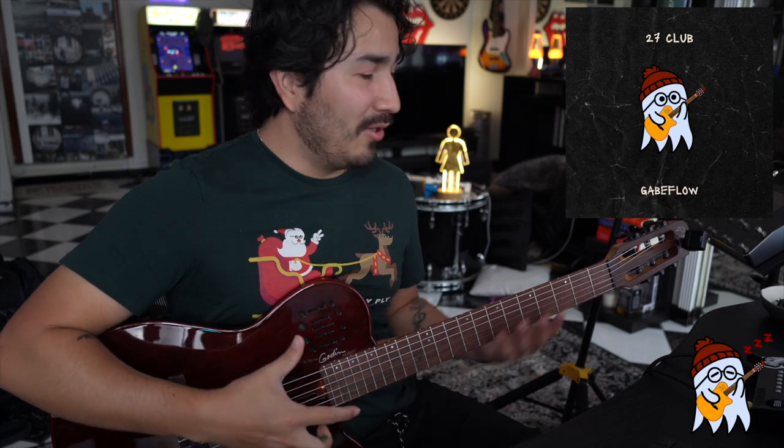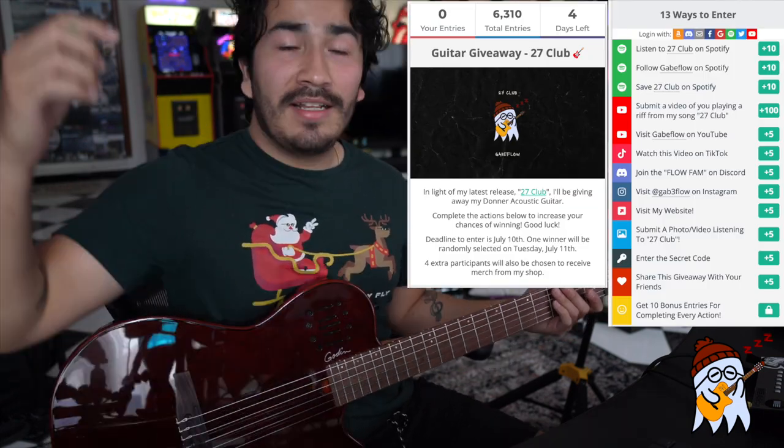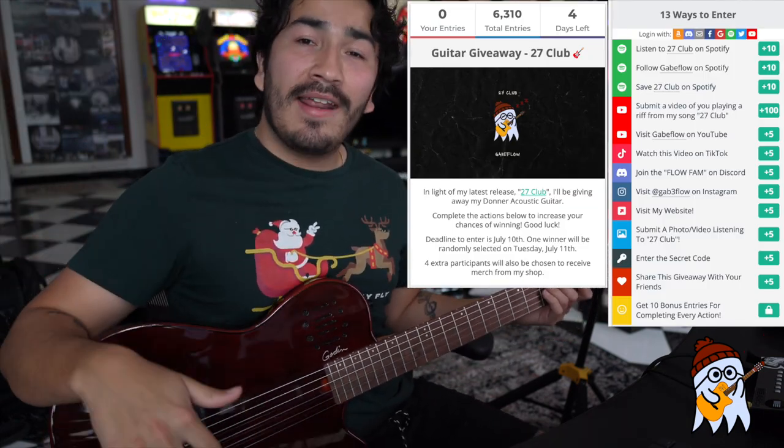All right, so happy practicing — I hope you guys like that riff. If you want to check this song out you can click the link in the description to stream on all platforms; the song is called 27 Club and you can find this guitar riff in the middle section of the song. Also, I'm hosting a guitar giveaway — click the link in the description to check out how to enter. Guys, have a great week, god bless and I'll see you for the next one.